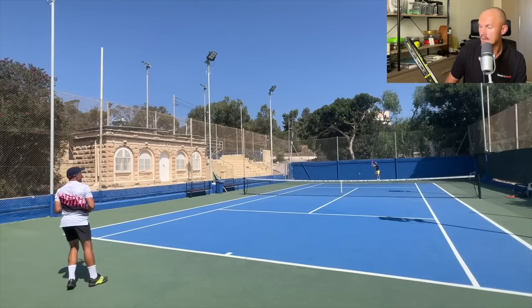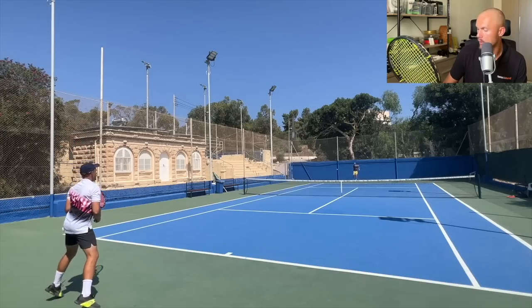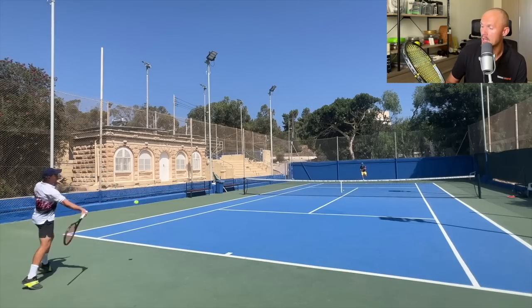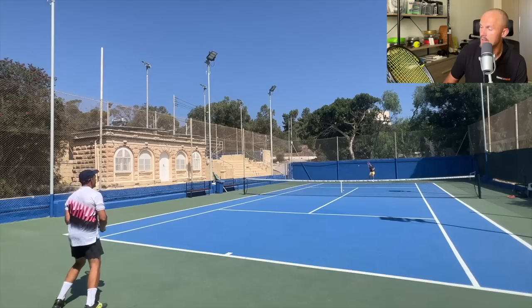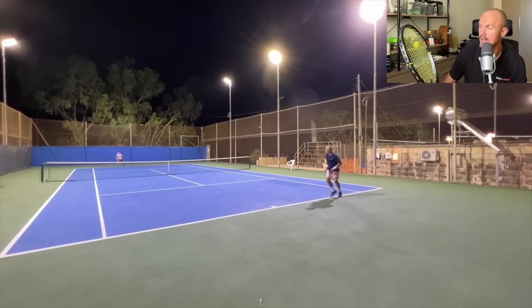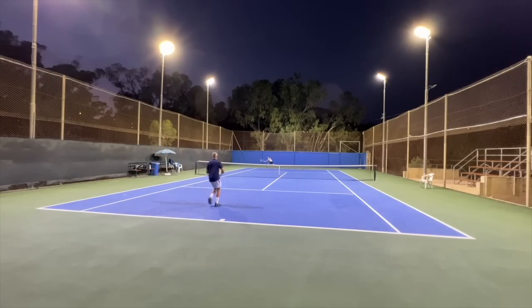I've also been testing a new racket from an American brand called Fury — this is the Arma Pro 98. This has been a positive experience overall; I've written about it on my Patreon with some footage. There will be a review as soon as they have their new website up. It's 98 square inches, 305 grams, and has a swing weight a bit towards the Blade 18x20 — a beefier swing weight, which is thumbs up from me. A very solid frame, no need for added weight, and a good feel to it. Review to come.